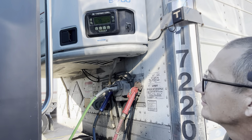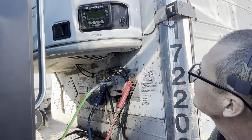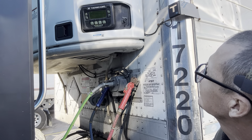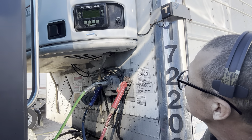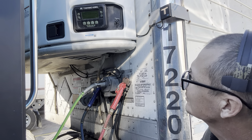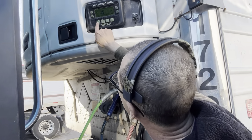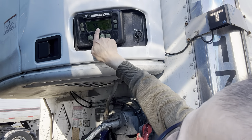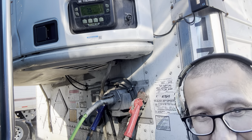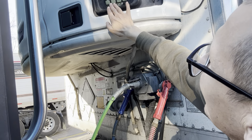All right, you hear that little buzzing? All right, it's starting up. Now, the hours — how do you check the hours? How many hours does it have on it?